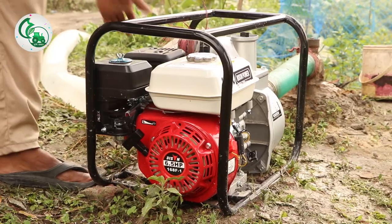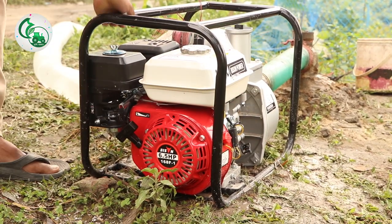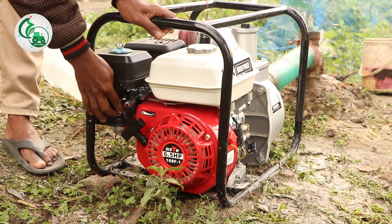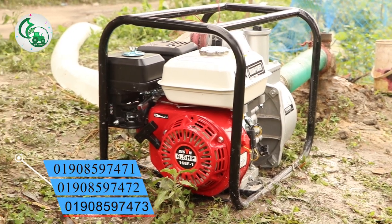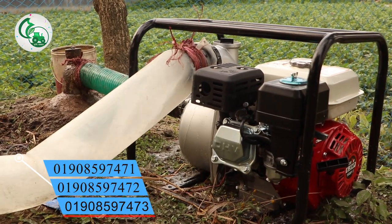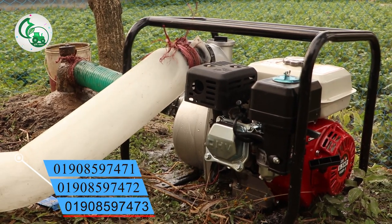Assalamualaikum. We need a mixture of water and oil, so we need a field oil. This is the surplus oil from the oil. It is the water pump that we need to help.